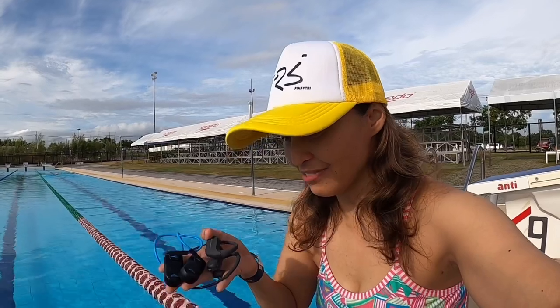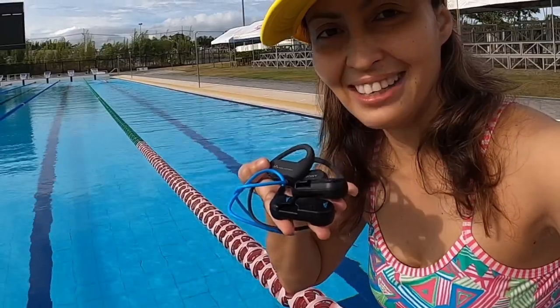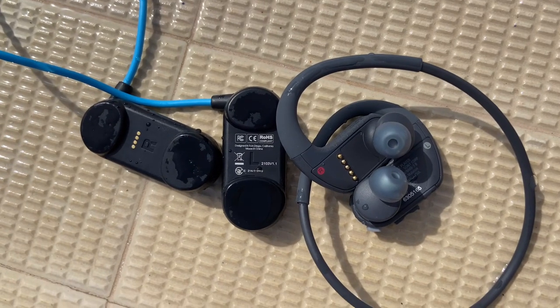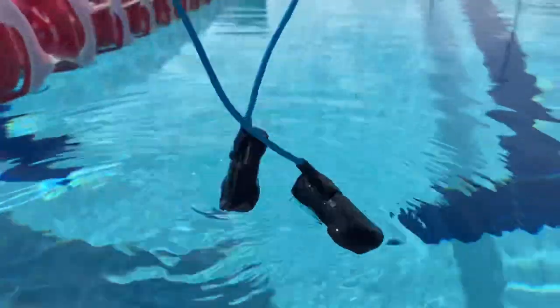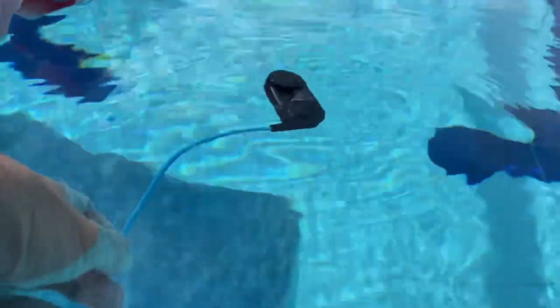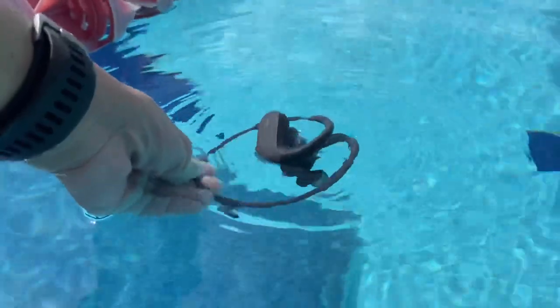Here we are at the Vermosa Sports Hub, where we're going to finally test out the H2O Audio and the Sony Walkman. Before we try them on, let us have the Sink or Swim test. The findings of the Sink or Swim test: both earphones sink down into the water, so please be very careful when you have them on.